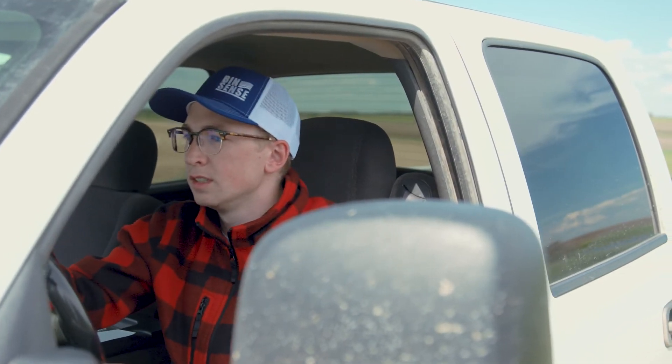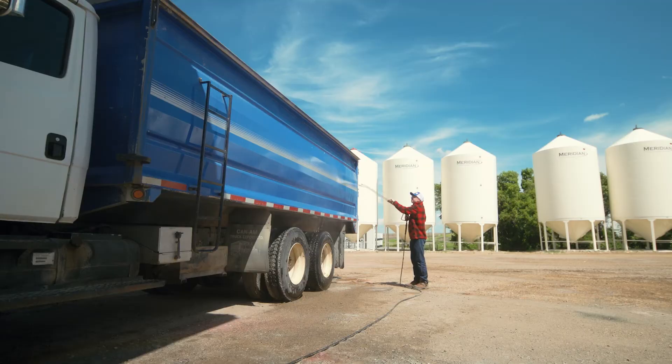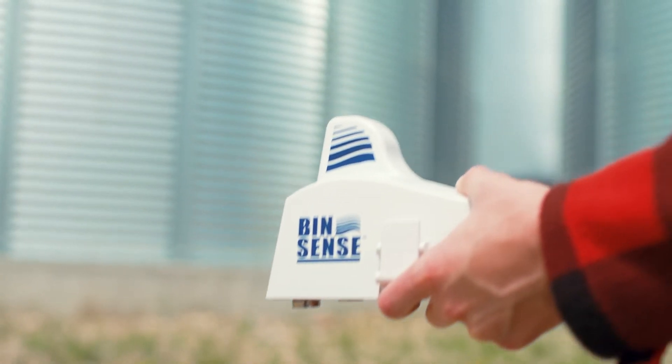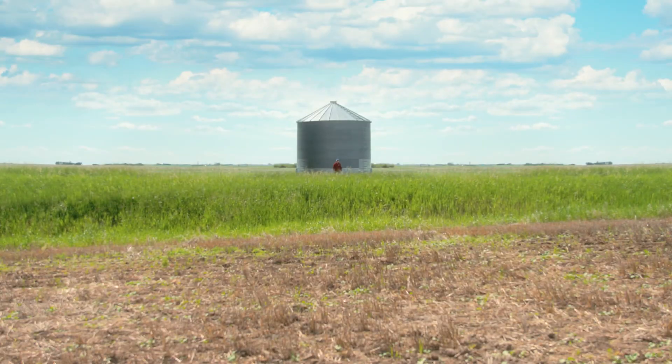So, stop taking inconvenient drives to check the grain bins and start checking all those other things off your to-do list. Make grain storage monitoring simple and start sensing from just about anywhere with Binsense Solo.